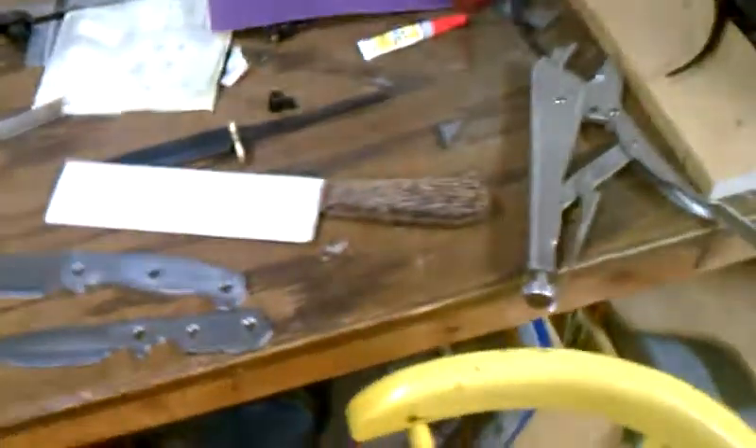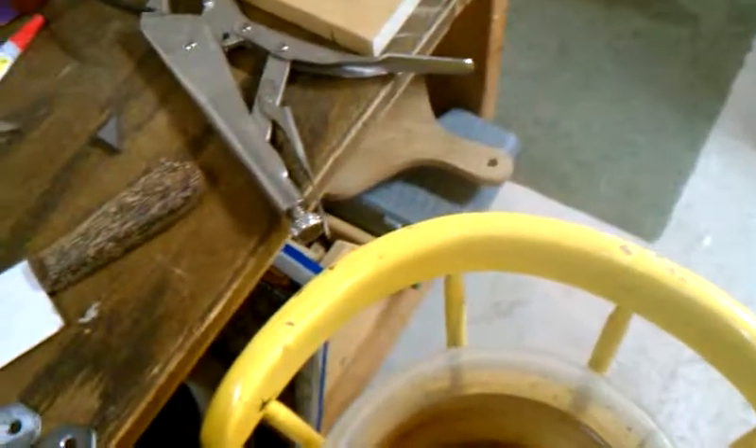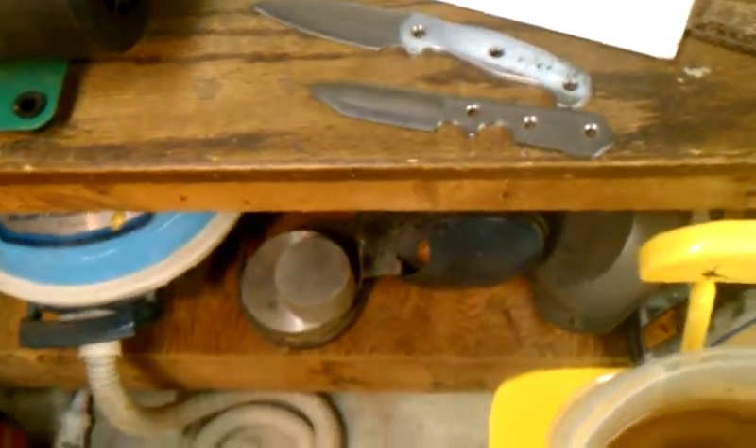Hey what's up guys, Zeppy with Knives and got another knife making update today. I've been working quite vigorously for the past several days because I've had some free time. My parents went out of town so I got their house to myself for a couple of days, and I'm just going to be working and posting regular updates.